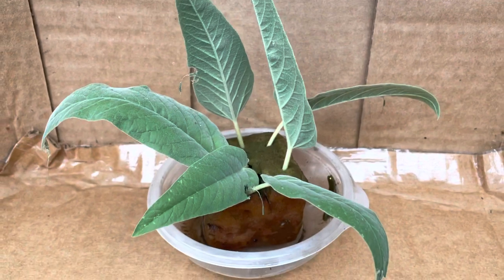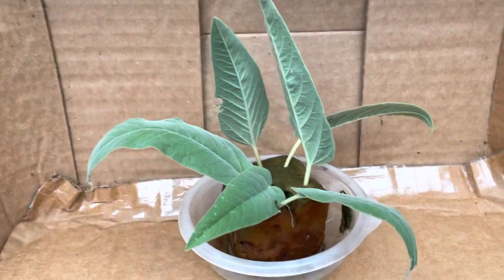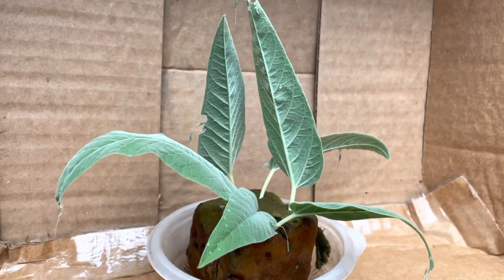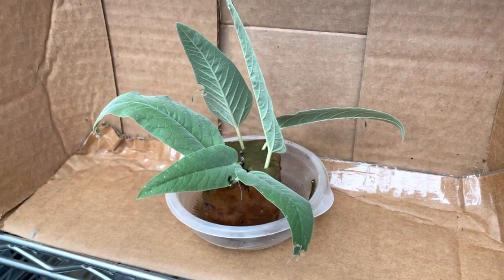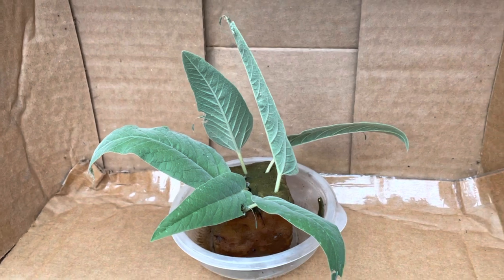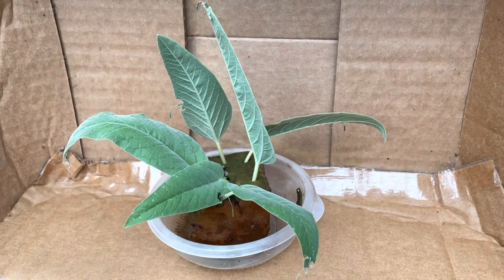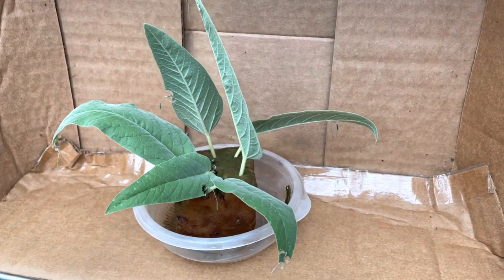I'm super stoked because this is my first time raising these ones. I'm really excited to keep you updated on their progress and show you once they come out and emerge as adults. This is their host plant — just a few leaves from the woolly croton, also called Croton lindheimerianus. That is their native host plant.